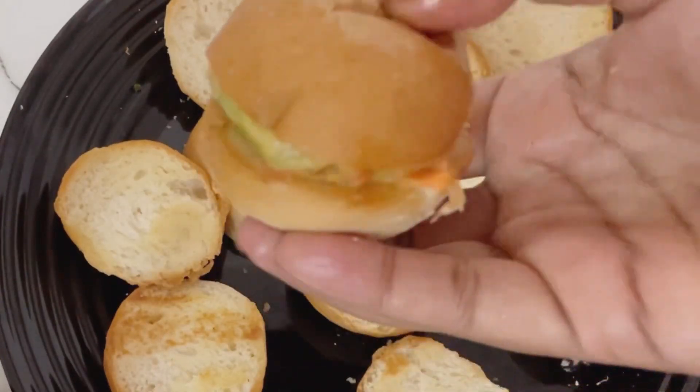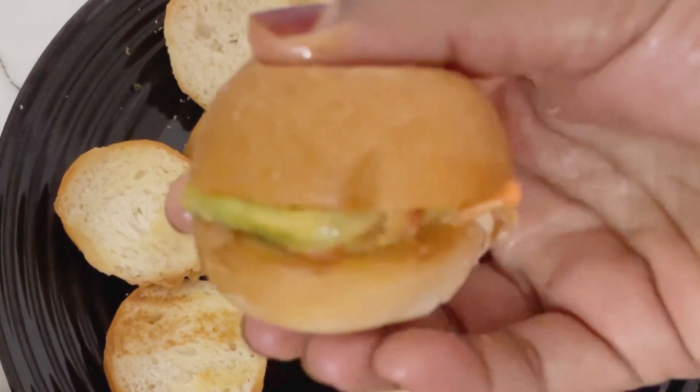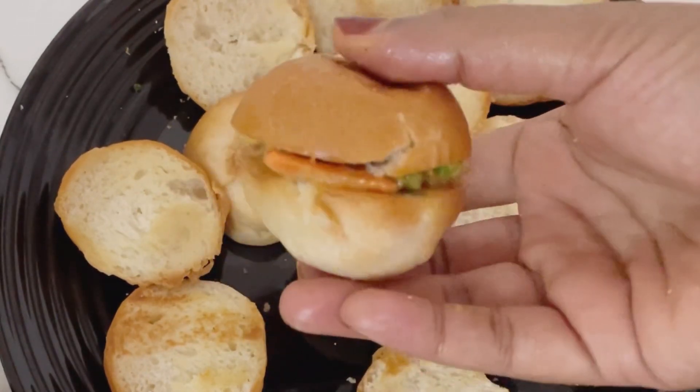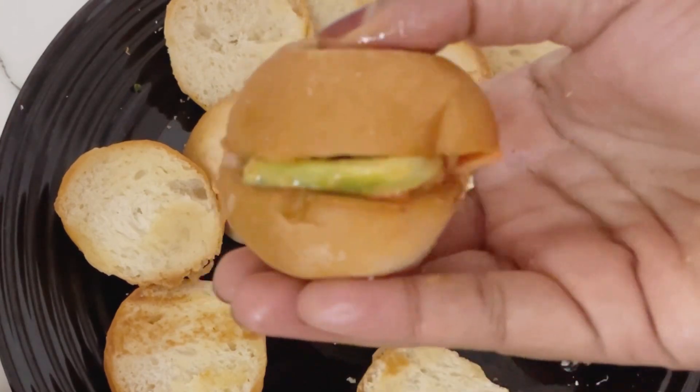Hello, welcome to this video. This is a mini burger sandwich recipe. Let's go to the video.